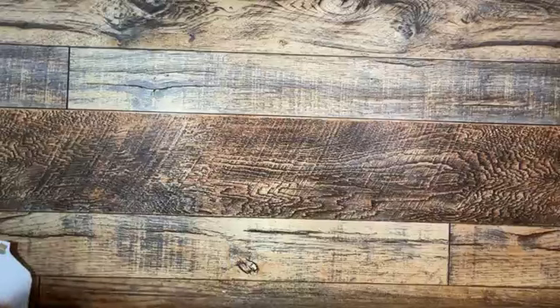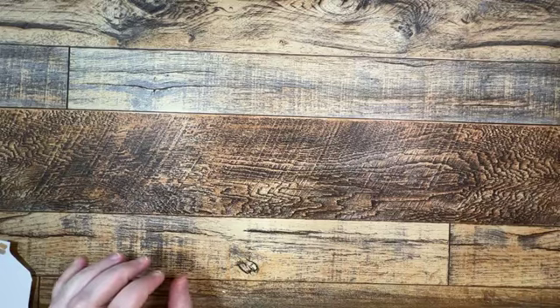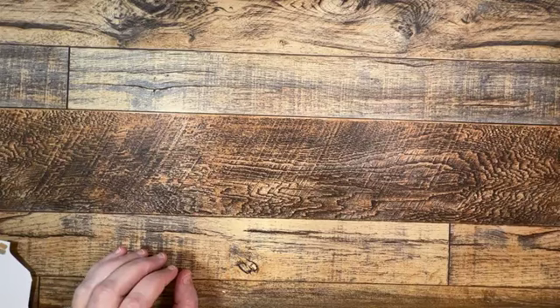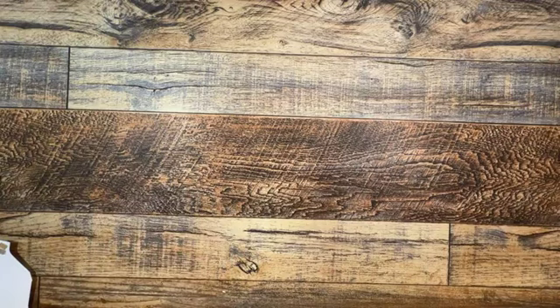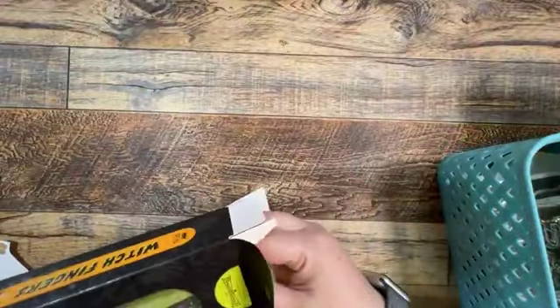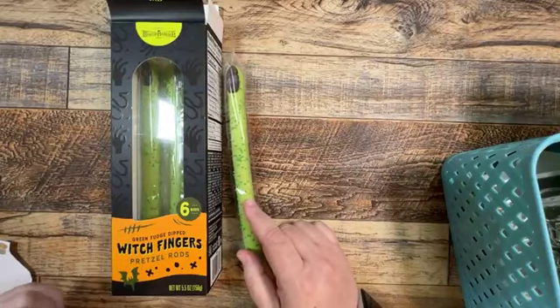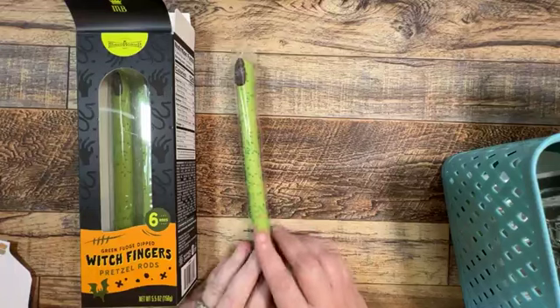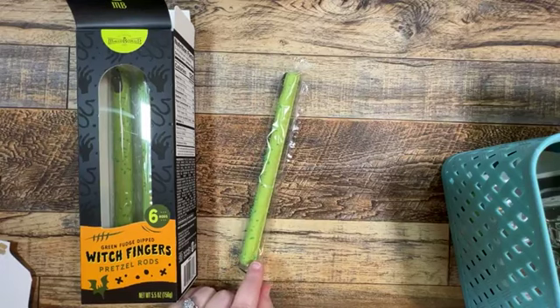Hello everyone, give me just a second — I'm finishing putting some stuff out of the way and trying to get myself up on the screen. Seven o'clock snuck up on me tonight. I've got to grab my little bucket. Tonight we are going to be creating with these pretzel rods — they're green fudge-dipped witch fingers — so we're going to be creating a box to put them in.